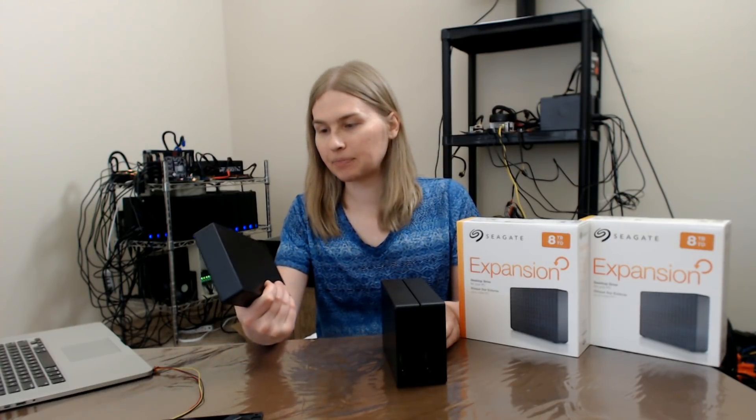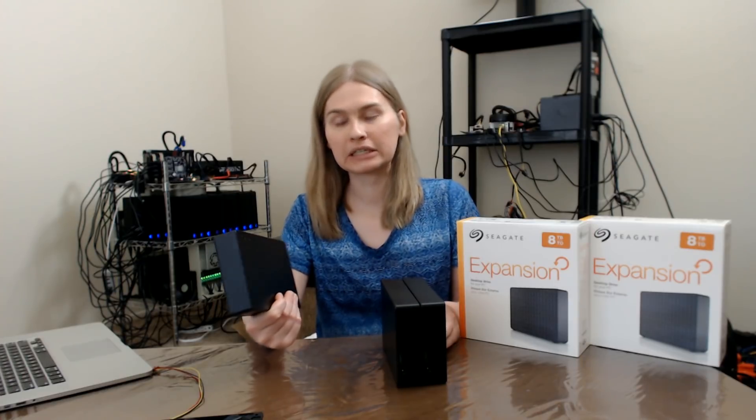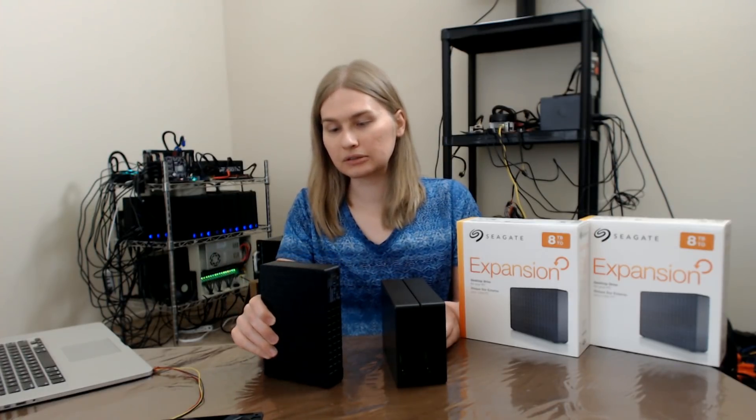As you can see, they are encapsulated in plastic, and that means that they're not going to radiate heat as well as the Lacie drives which have an aluminum top. So heat was definitely an issue using these drives, but I think I have a solution.